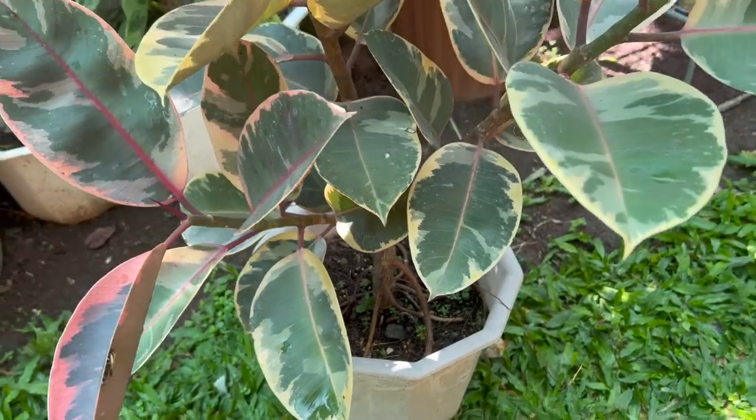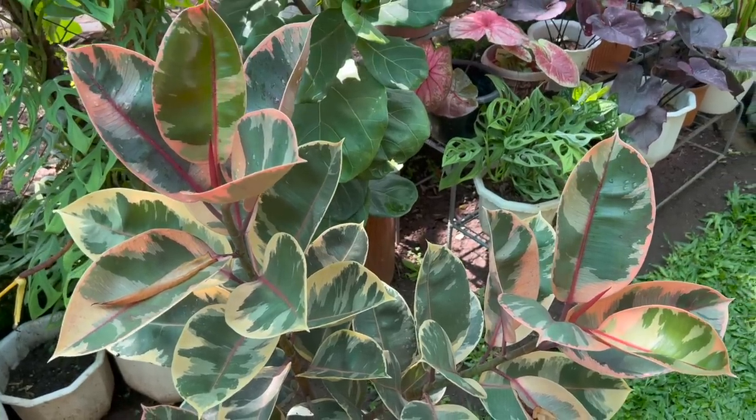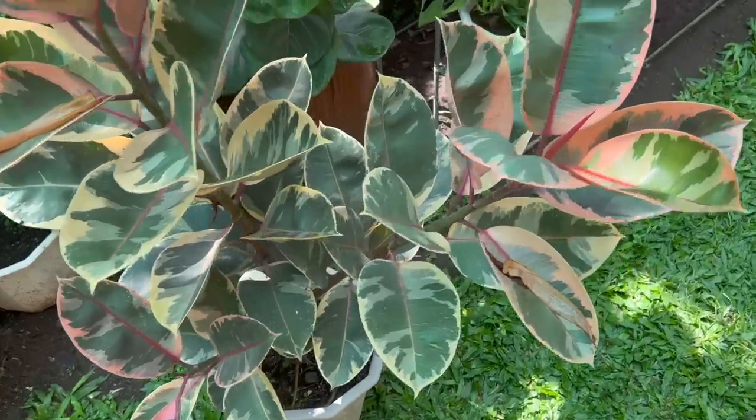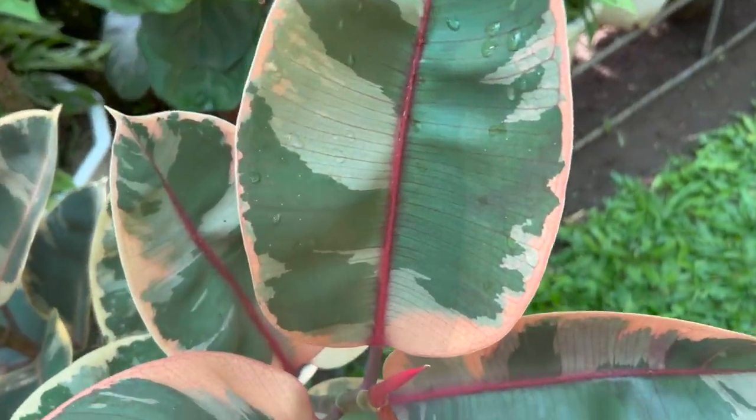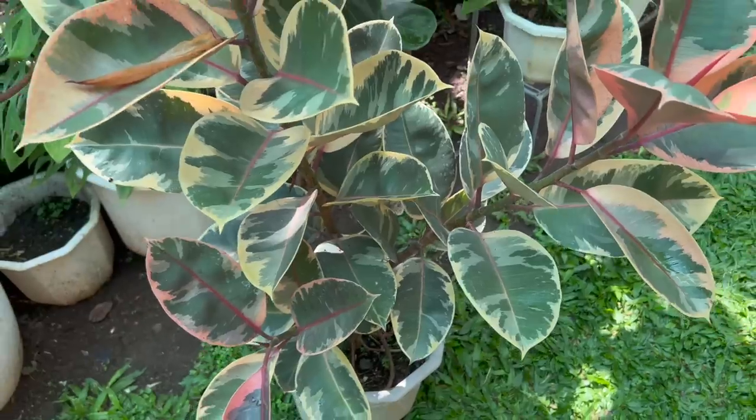When it comes sa mga caterpillar o uod, wala akong nakikita sa aming mga rubber tree. Kahit sabihin mo na yung katabi niyang halaman ay inuuod, itong rubber tree hindi. Isang malaking factor kung bakit hindi sila kinakain masyado ng mga uod ay dahil doon sa dagta na meron itong mga rubber tree. Halos buong puno itong rubber tree ay may dagta kasi. Kapag mapunit lamang ang dahon, ma-fold lamang, at nagkaroon ng gupit, mapapansin ninyo na may lalabas agad na dagta. Yun yung isang malaking factor kung bakit hindi siguro sila inuuod.